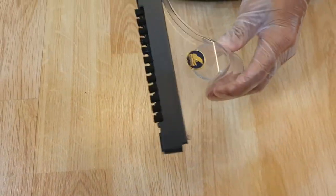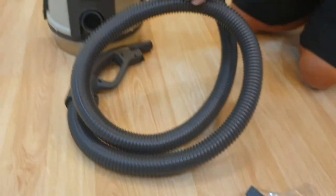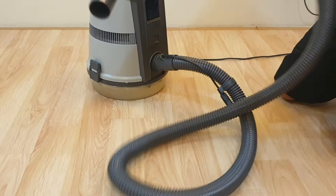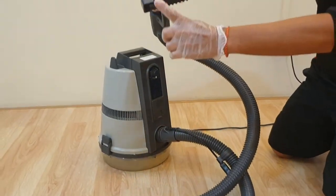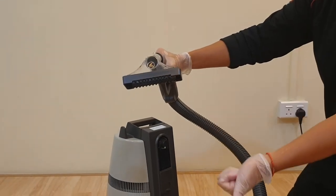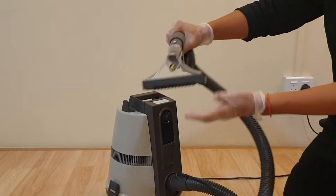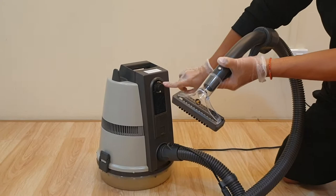This clear brush — what is this meant for? Take the hose, plug it in the same way, and put it here. There is hair on this brush. This is meant to clean your soft toys, cushions, and similar fabric items. Turn on the system at maximum when using this attachment.